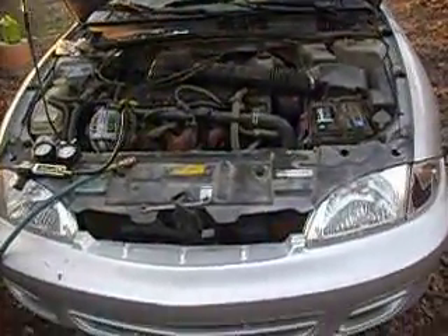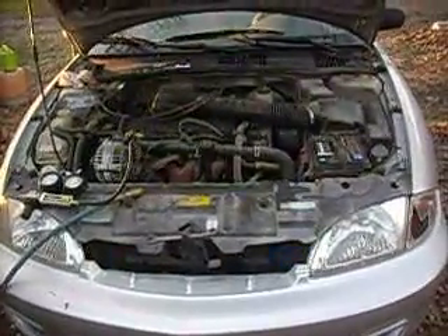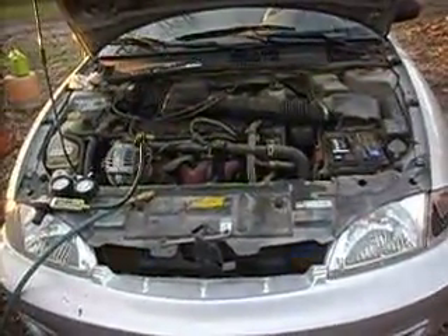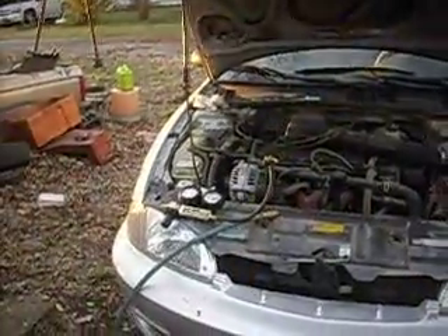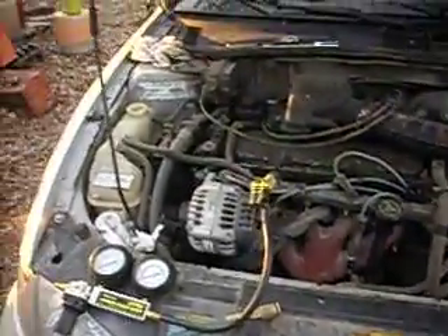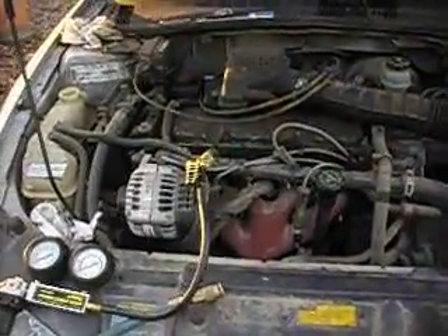I'm also going to demonstrate a good way to check for a blown head gasket. Here's what we got. In my last video, I was trying to check out what was going on with it. It wouldn't start, it didn't sound like it had proper compression. Just for sheer luck of it, I pulled the cap off the radiator reservoir bottle, plugged off the overflow hose and blew into it with the spark plugs out, and I could hear pressure leaking somewhere. I thought it was one of the cylinders.